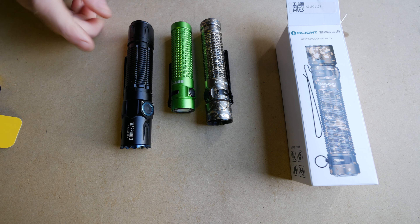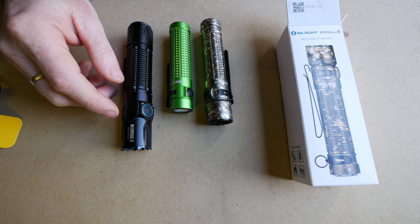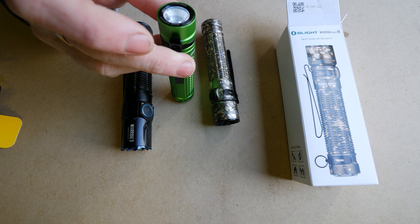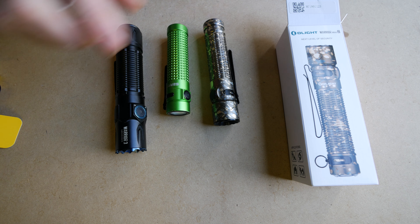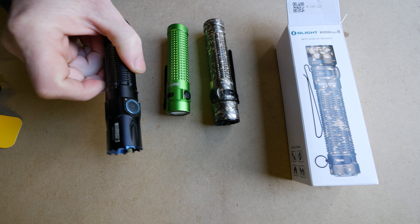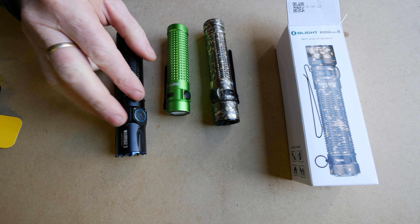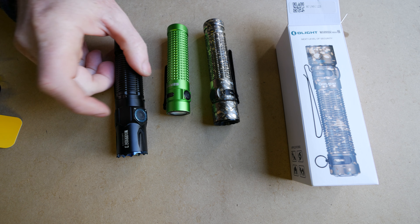I've been playing with a few different Olights and there are different sizes for their batteries — that seems to be the way they're all built. This one is based around the 18650. It's a customized 18650, but it's based around the 18650. So you're getting 3,500 mAh, which is a good 18650, but you're getting that smaller form factor. I'll show you a couple of other lights I've been using — this little guy here, the S2R Baton 2.